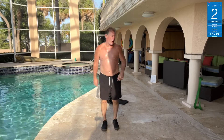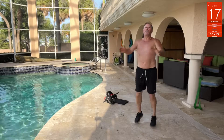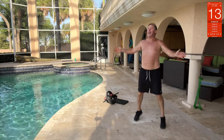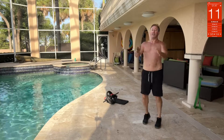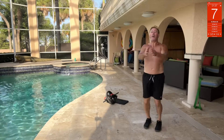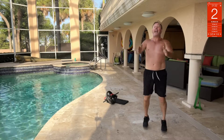Next: seal jacks. It's two arms, two legs. I don't know why they're called seal jacks — I guess it's because seals do this. I doubt it. I've never seen a seal do a jumping jack. Matter of fact, seals don't do jack.